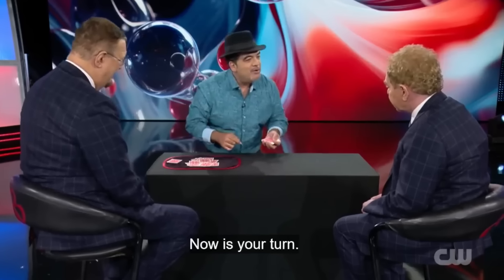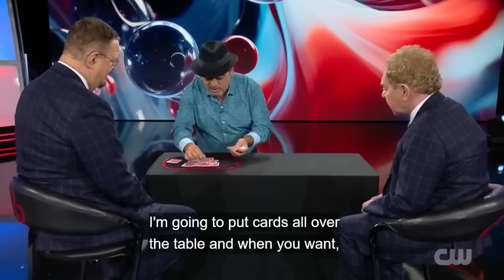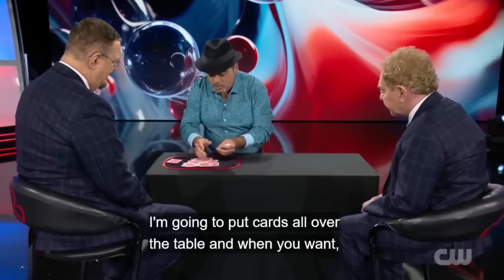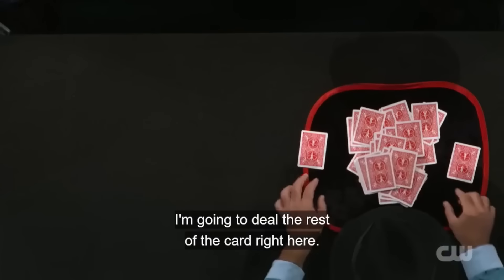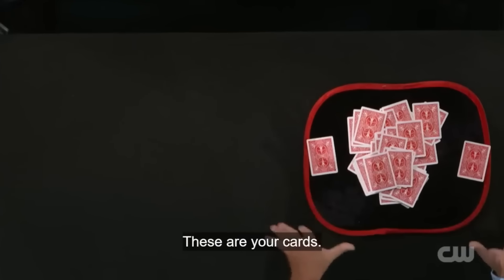Then it's Teller's turn. Juan deals the cards again and asks Teller to say stop at any point. When Teller says stop, Juan sets that card aside. Now, all the cards on the table are arranged in this manner.